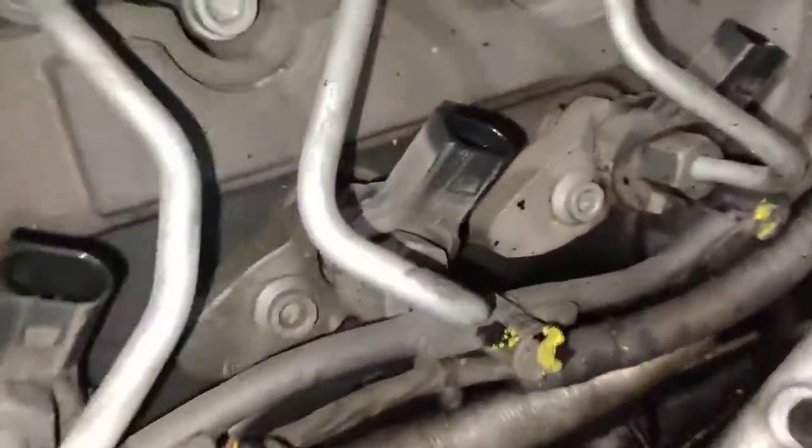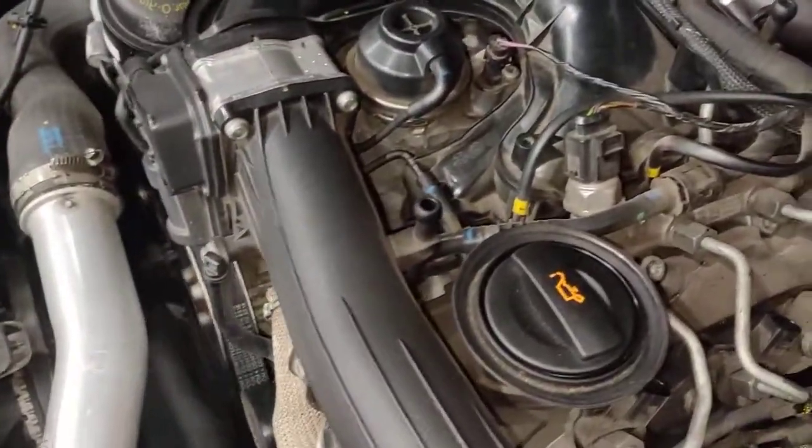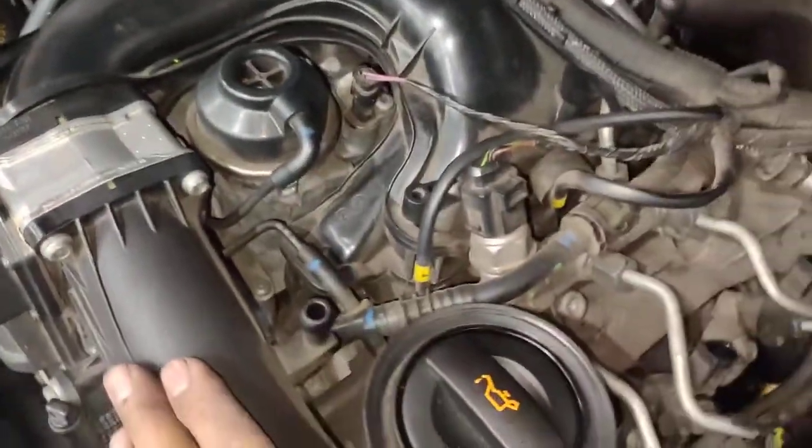Hello, Paul here from EMD Automotive with Carrefour Sydney. Today I've got a Porsche Cayenne diesel — this is the Mk2 diesel, not the Mk1 engine. The Mk2 has the black intake manifold, whereas the Mk1 has the silver intake manifold. It's a V6 diesel.